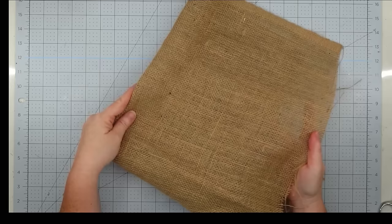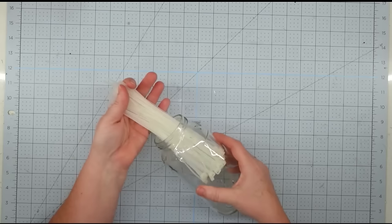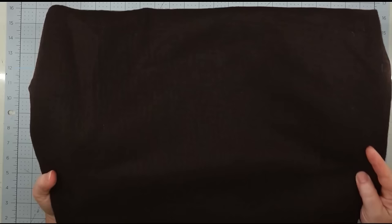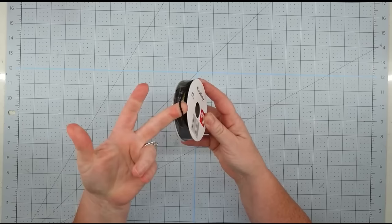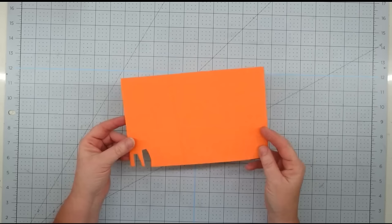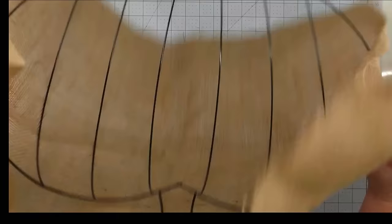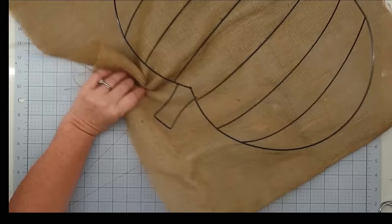Hey y'all, it's Trish. For this project we're going to use a pumpkin wreath form from the Dollar Tree, some burlap fabric from Joann's, a witch's hat wreath form from the Dollar Tree which I will be cutting down, some zip ties, some nautical rope from the Dollar Tree, some brown felt from Joann's, some black cording from Dollar General, some black velvet fabric, some orange foam sheet, some fall florals from the Dollar Tree, and my glue gun and some glue sticks.